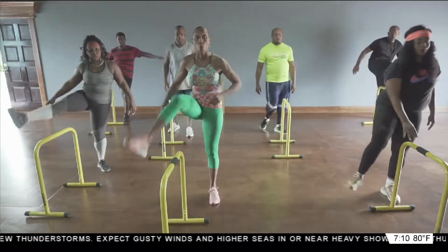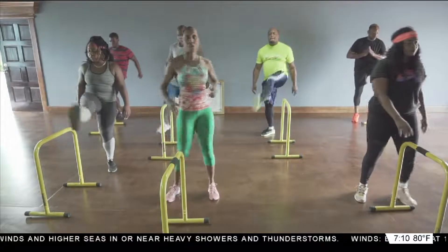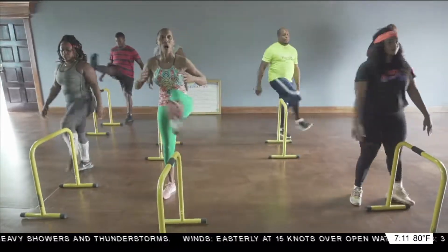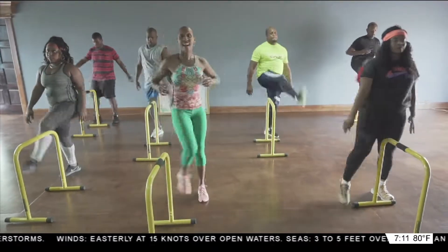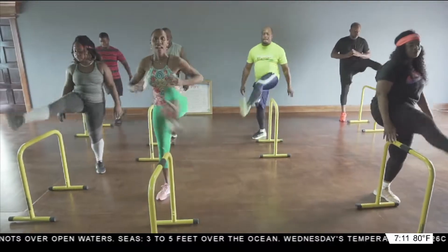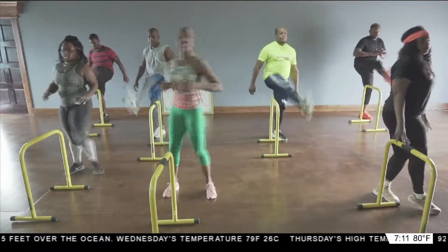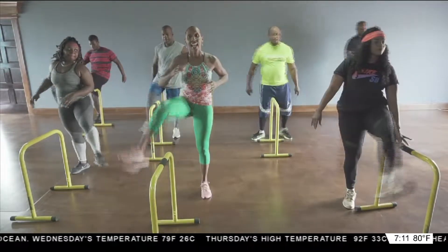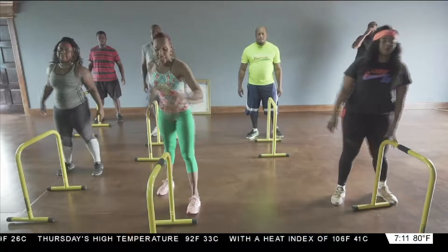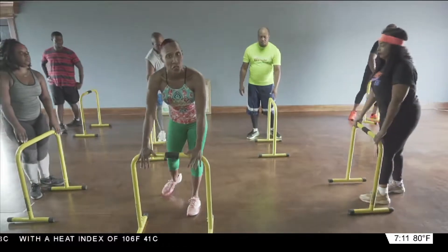Ready, let's go. We're going to do twenty. One, two, three, four. Make sure you're standing nice and tall. Seven, eight, nine, ten, eleven, twelve, thirteen, fourteen, fifteen, seventeen, eighteen, nineteen, and twenty. Let's go ahead now and turn the hurdle towards you.